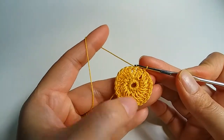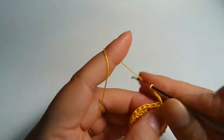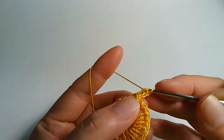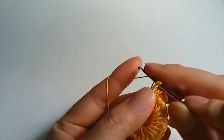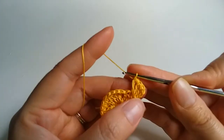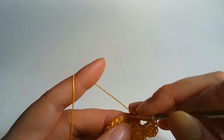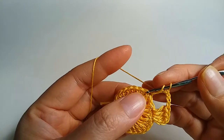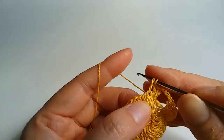This time I only use one color. 1, 2, 3 and same stitch we crochet 1 double crochet. Next stitch we crochet 2 double crochet same stitch. 1, 2, 3 — 2 double crochet same stitch, and next 2 double crochet same stitch.